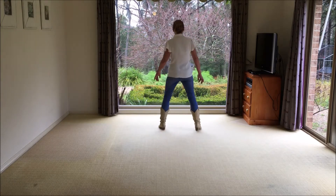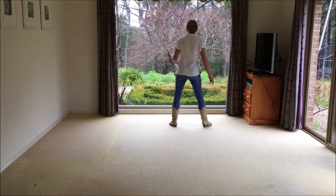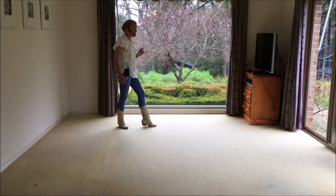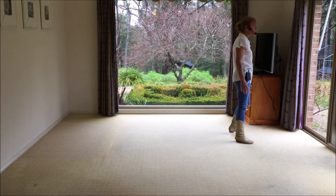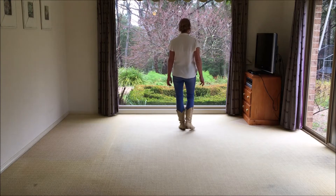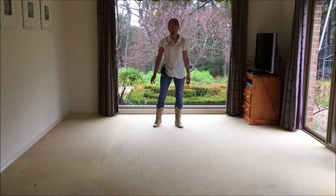All the way there with the count. Ready, go. And one, two, shuffle three and four, cross five, six, seven and eight. Rock, switch, one, two and three, four and five, six, shuffle, seven and eight. Walk one, two, side, three and four, back five, six, quarter shuffle, seven and eight. Rocking chair, one, two, three, four, pivots five, six, seven, eight.